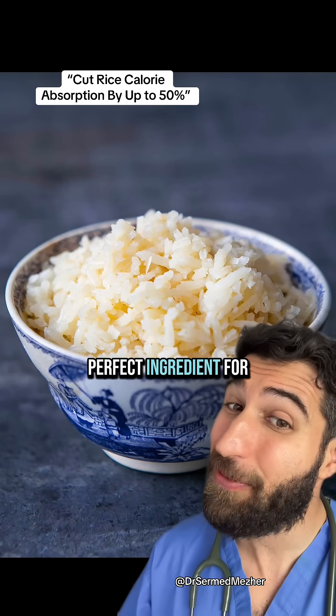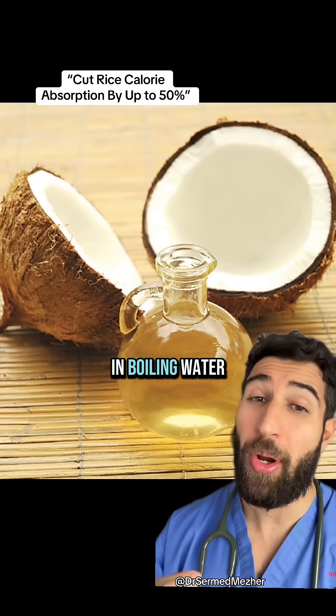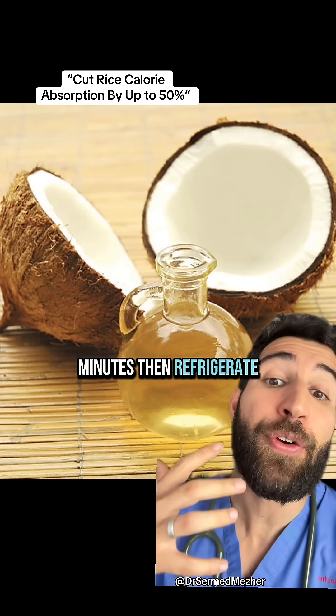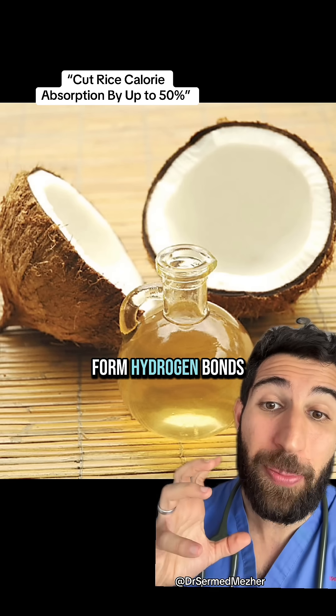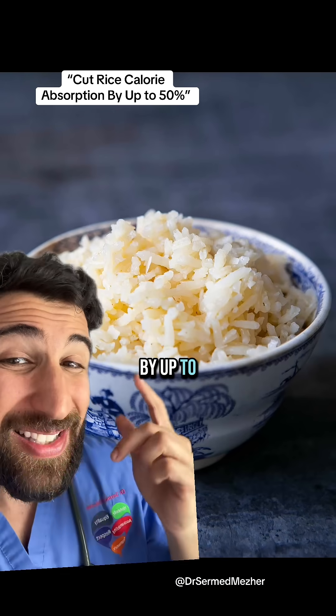What was the perfect ingredient for that? Coconut oil. Drop a teaspoon of it in boiling water and then add half a cup of non-fortified white rice, cook for 40 minutes and then refrigerate for 12 hours — meaning that those amylose molecules actually form hydrogen bonds, becoming more resistant starch. That cuts calories by up to 60%.